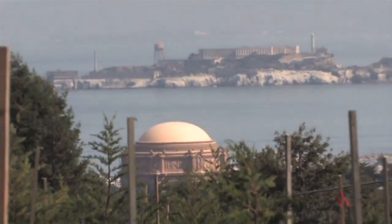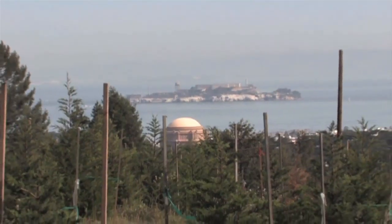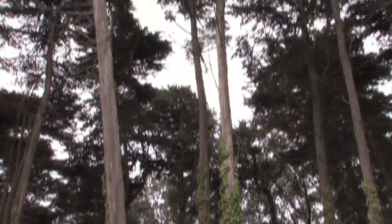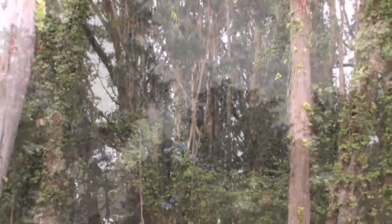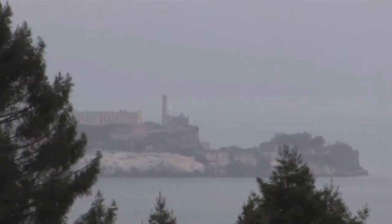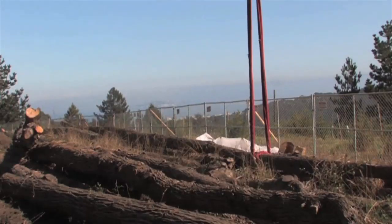In 1847, the American army entered the Presidio and one lieutenant said it was a place unfit for human habitation. So in 1878, General McDowell asked for a plan for planting trees to slow the winds down, and over 100,000 trees were planted from 1886 to probably about 1910.